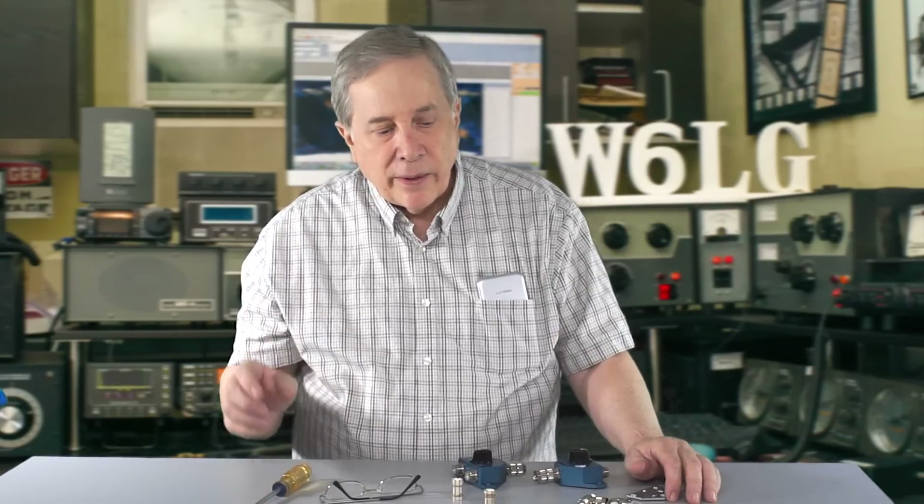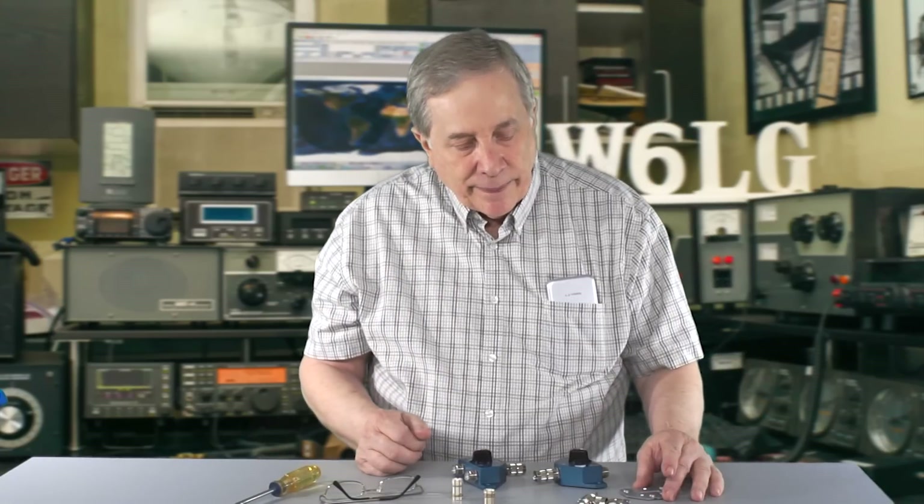I was trying to figure out a different way to connect two antennas to one transceiver. I usually have two Yagis. There are times when I point one one direction and the other Yagi another direction. I combine them through a vacuum relay that has a control box, a 20-volt power supply, and a series of fairly expensive vacuum relays — and I was looking for a less expensive way to do that.